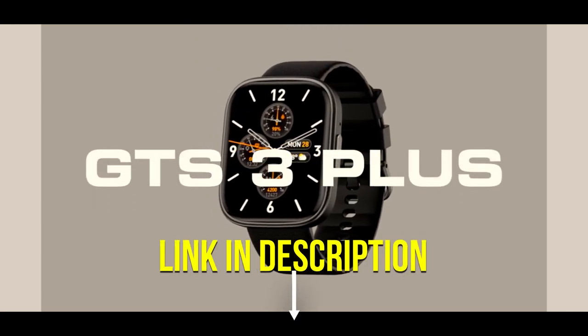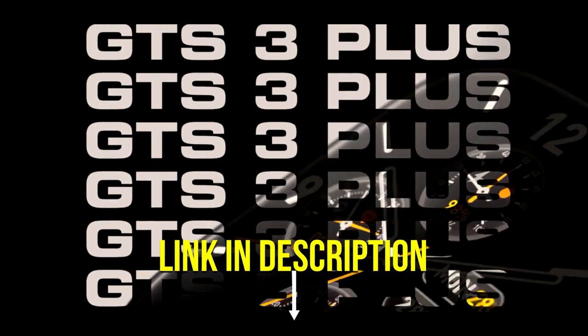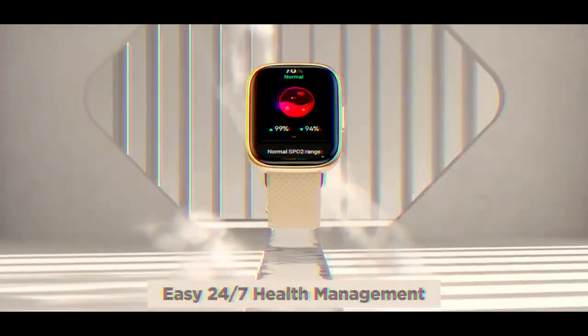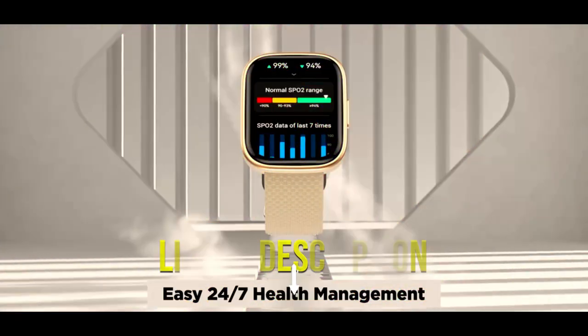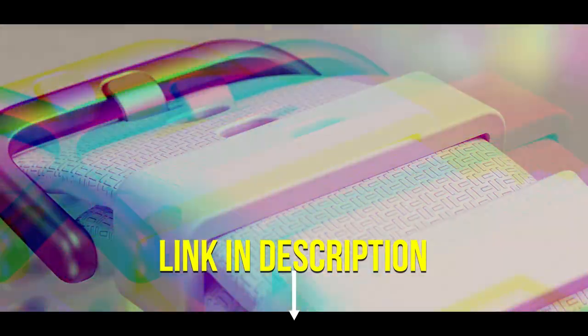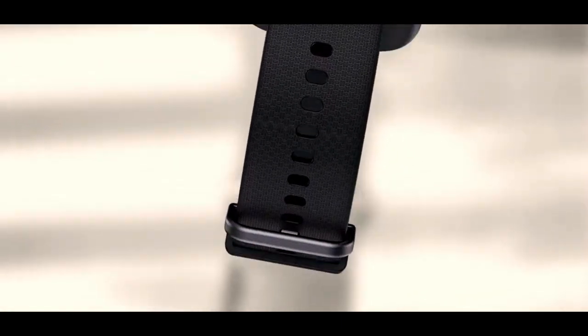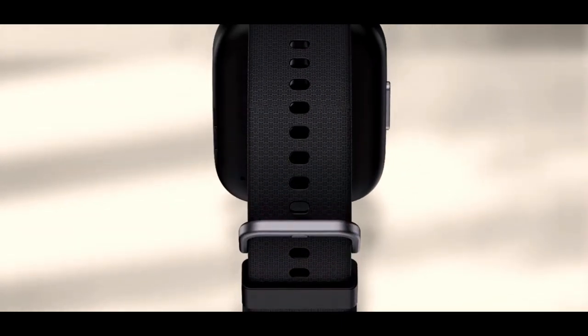Zeblaze GTS 3 Plus, a smart watch that suits all your needs. Big, brilliant screen — enjoy a stunning viewing experience with a 2.15 inch AMOLED display with a resolution of 330 pixels per inch and a brightness of up to 1000 nits.